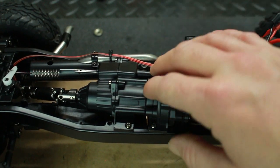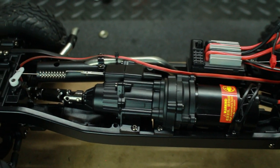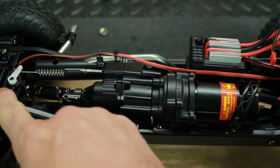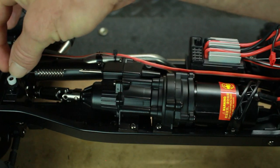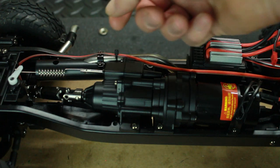This is the transmission for the Humvee — it's a two-speed transmission with a high gear, low gear, and a neutral gear as well. So if you want to pop it into neutral and rev up the motor, you can. Right here is the servo for the two-speed: another micro 9-gram servo with a plastic servo horn and a spring going back to the transmission to engage the two-speed.